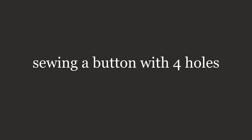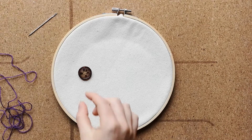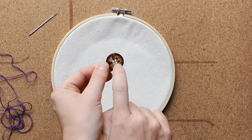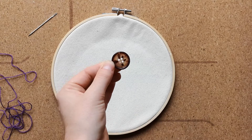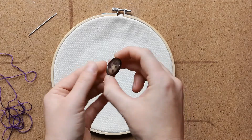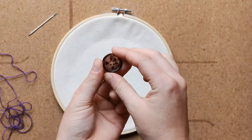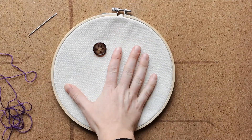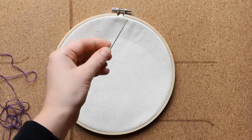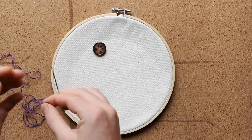The first button that we're going to sew is a button with four holes. This button has a flat side and a side with a ridge. The side with the ridge faces upwards toward the sky, and the flat side lays flat against your fabric. Next we're going to thread our needle with whatever thread you've opted to use.